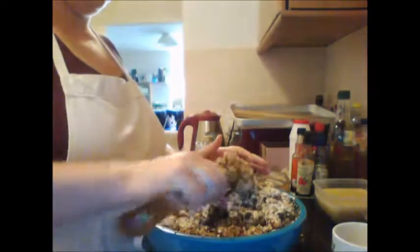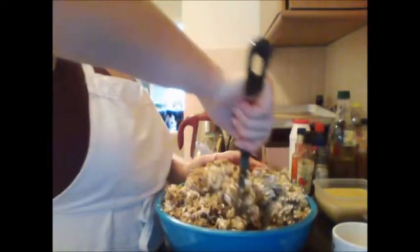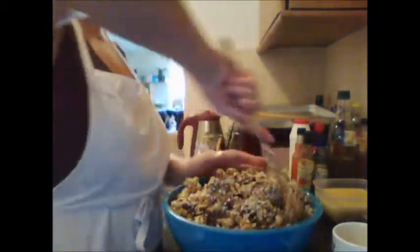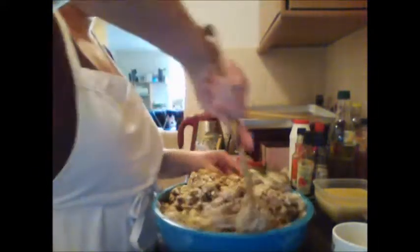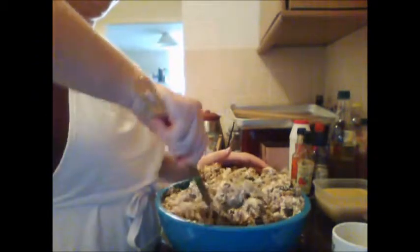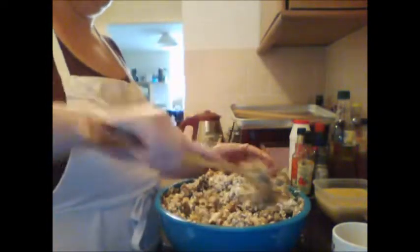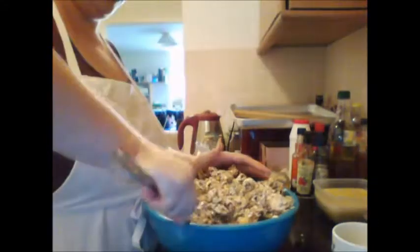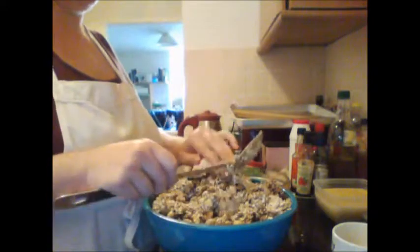I can see this might take a little while to mix, and unfortunately this is the biggest bowl I've got. I'll shut up, keep stirring, and fast forward through this section.